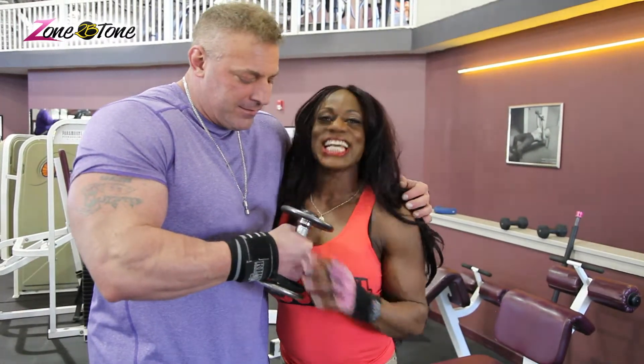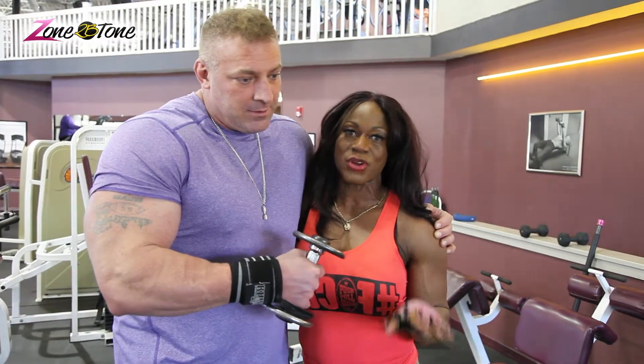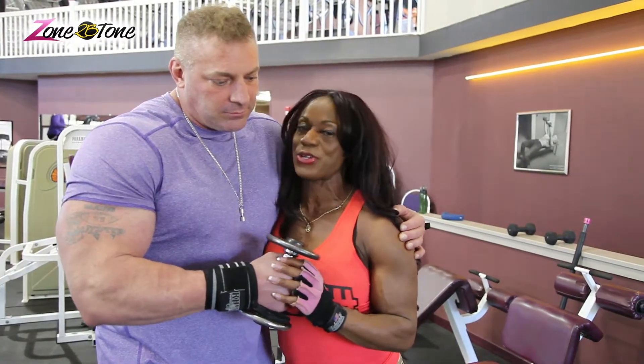Hi guys, this is my microphone. We got a tip for you guys today, ladies and gentlemen. This is a perfect exercise for your hamstrings — lots of fun — but you definitely don't need your partner to do this.